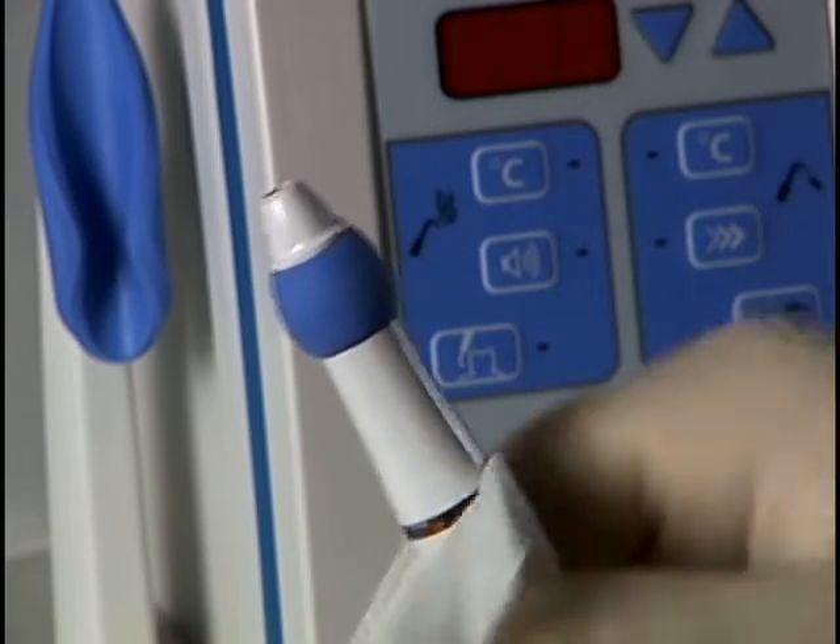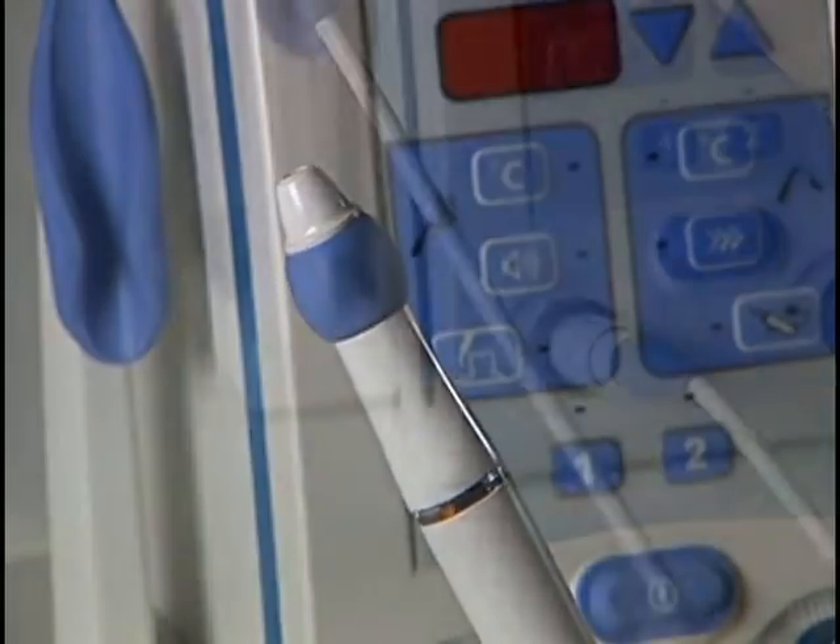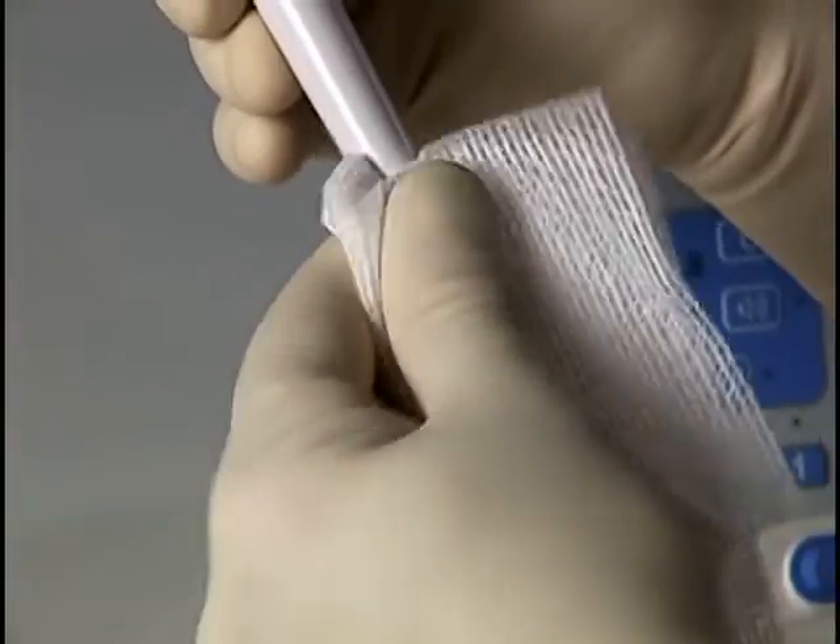The pack handpiece is cleaned in a similar manner. Wipe with a non-chlorinated disinfection solution from the middle of the cord to the end of the handpiece.